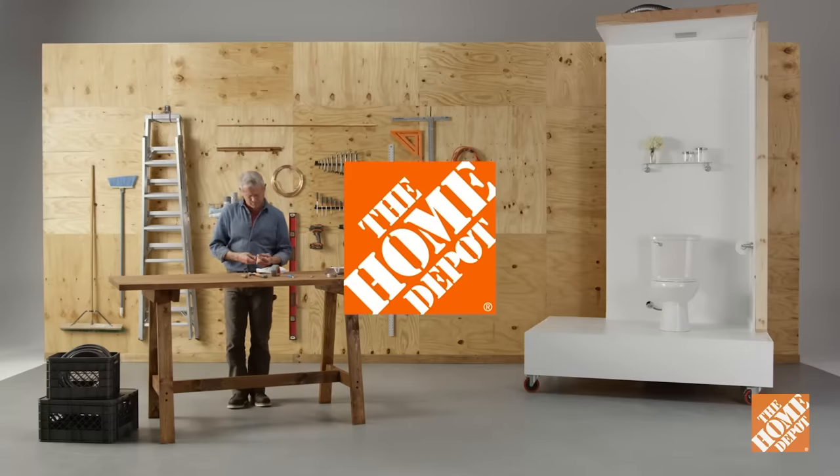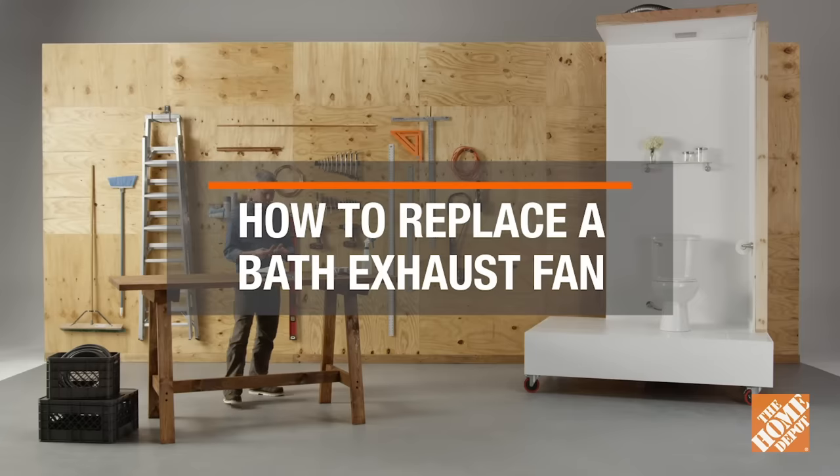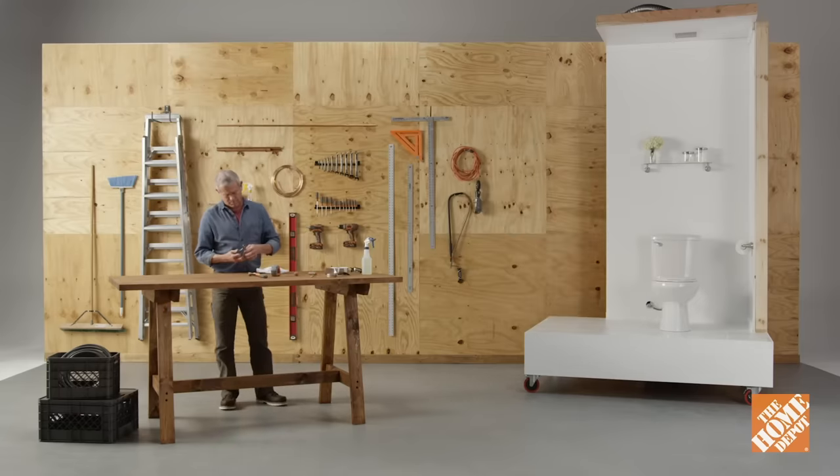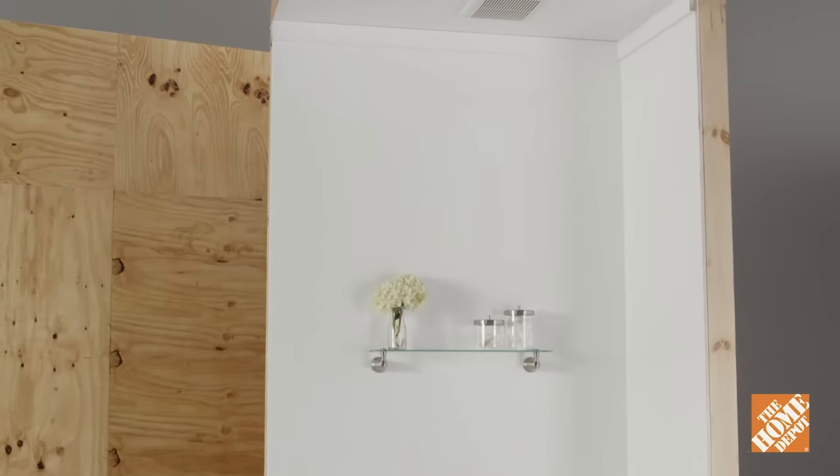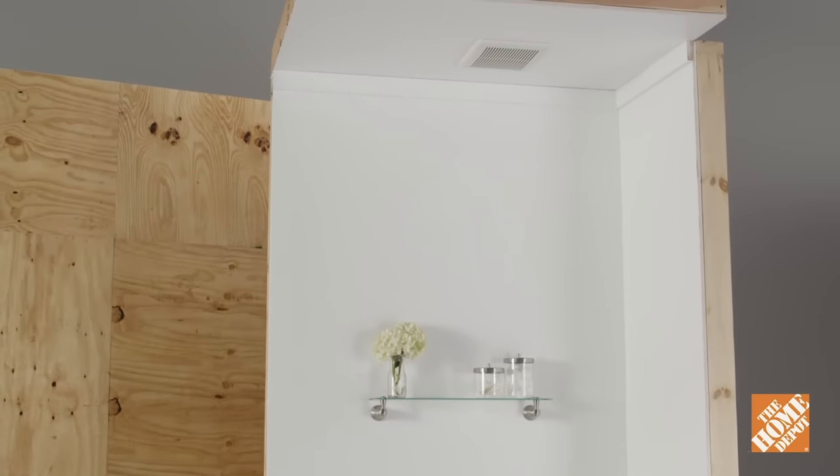A well-functioning exhaust fan helps eliminate mold, mildew, and humidity from your bathroom. And when it's time for a change, it's easy to replace. Here's how to do it. First, find the perfect fan for your space from the numerous choices at the Home Depot.